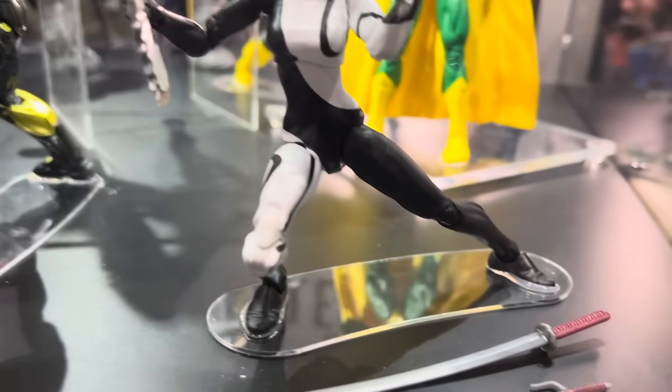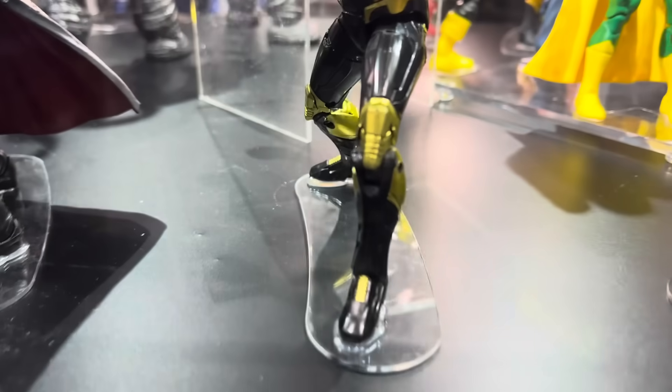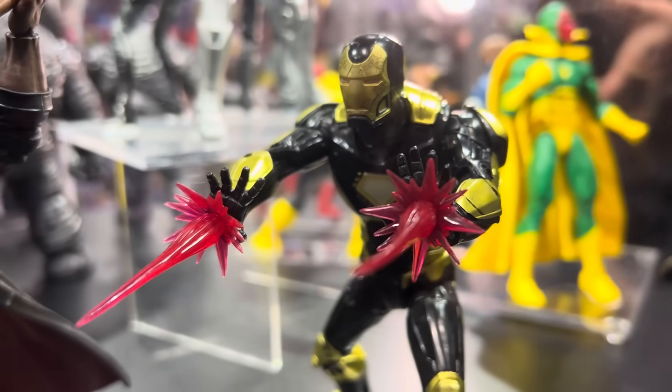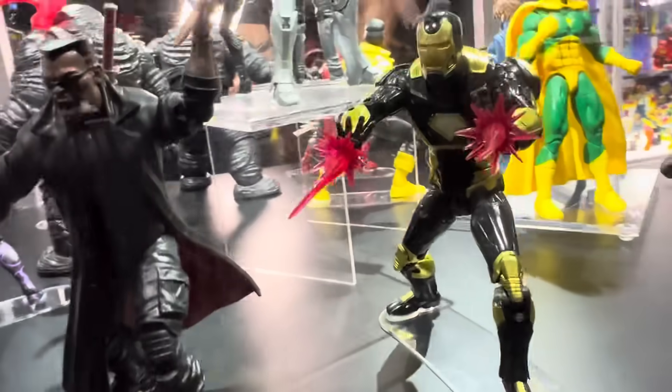I wish we could see the lower ab crunch. I was just talking to Dan about that earlier. I want to see it on all the figures now. I know you can do it, so why can't we do it? And then we have the video game Iron Man — I can't even remember the game, I didn't play that — but it does look cool. That's pretty dope.